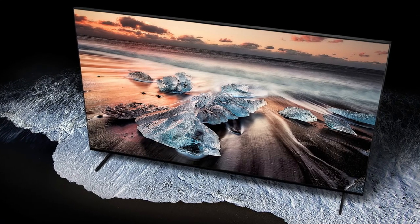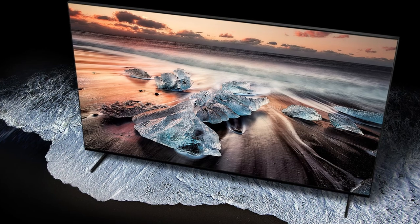Last but certainly not least, the Q900 series — the big dog, the top of the line 8K masterpiece — available in 65, 75, 82, and a massive 98 inch. These are full 8K resolution, that's eight times the resolution of standard HD. The Q900s have 8K AI upscaling and a Quantum 8K processor. These technologies just make an already beautiful display even better. If all that wasn't enough, you also have the 8K HDR Elite Array for local dimming, ambient mode, and an ultra-wide viewing angle.